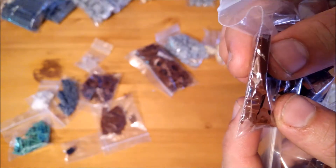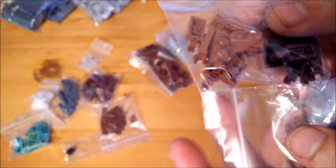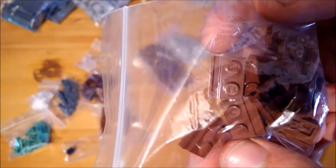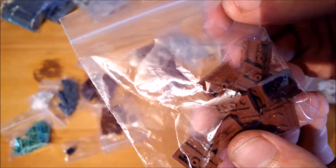I got some modified brown 1x2 plates that have a small clip on the side, which I will be using to make details, and some other modified 1x2 plates that have a small ridge on the side, which I will also be using to make some parts more detailed — but more on that later.